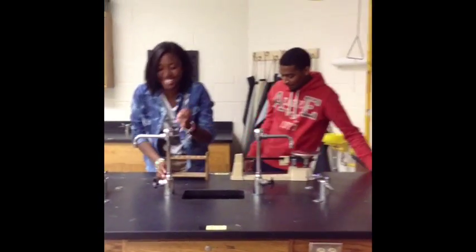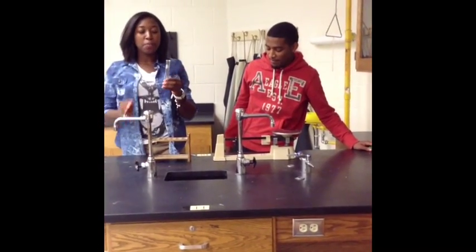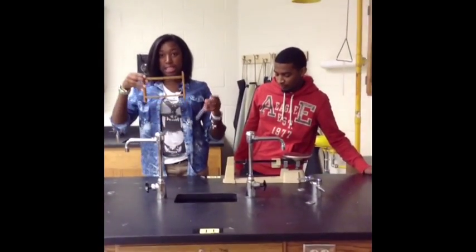This is a test tube. You use it to pour different solutions into, and you can examine it. And you put it into the test tube rack.